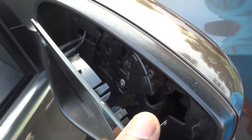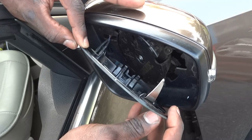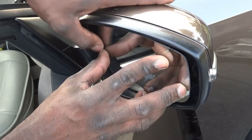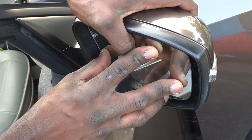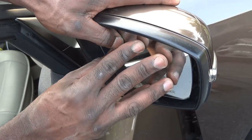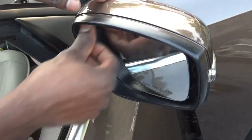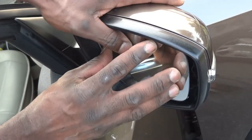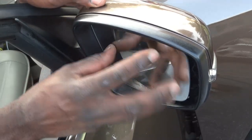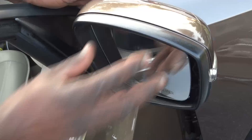Now let's press the new one in place. To install this, we have to make sure the mirror is lined up, and then we're going to push it back — we should hear a click. Right there — I hope you heard that click. Be careful not to press it too much; if it's not lined up correctly you can pull it out and redo it, because the last thing you want to do is crack the new one. As you can see, we heard a good solid click, so the new glass is installed.